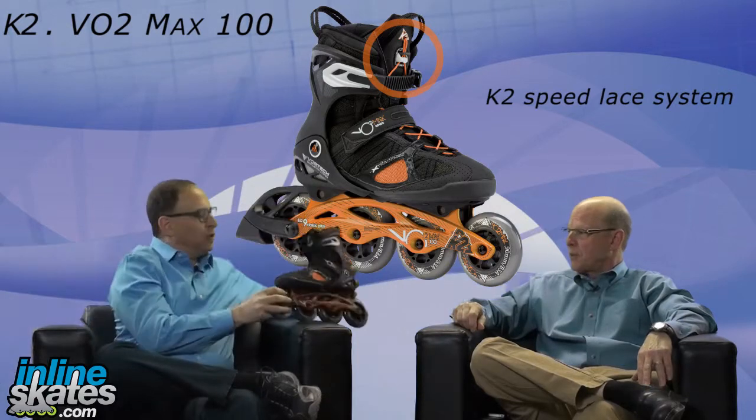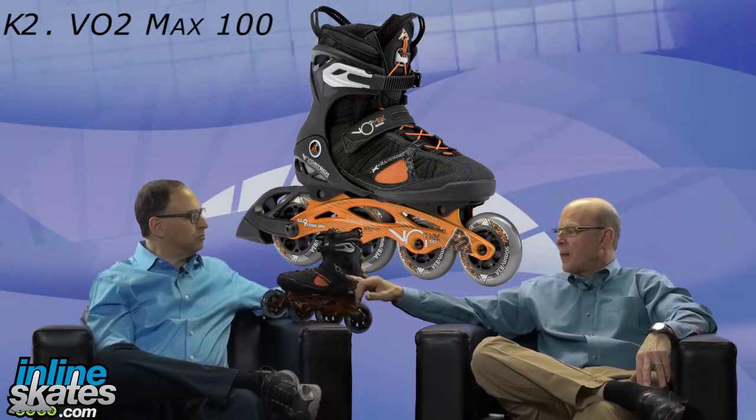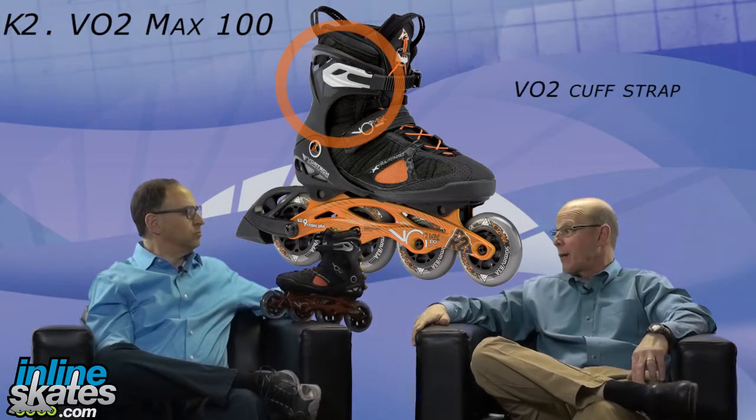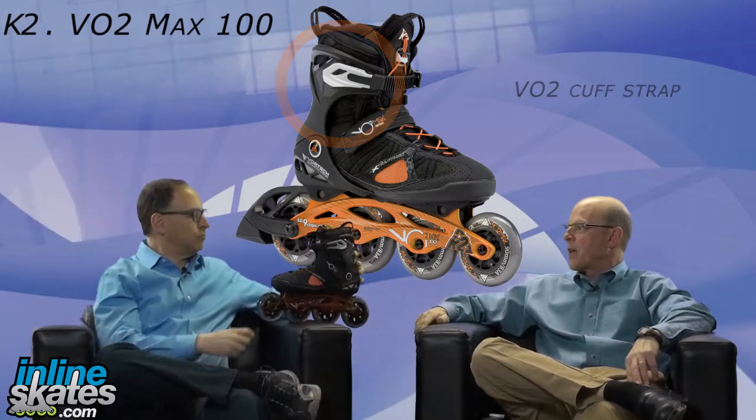In addition to the lace, we have other features designed to get a nice snug fit. We've got the power strap here on the arch and instep, and we also have the cuff strap — both intended to really drive the heel back down into the back of the skate.